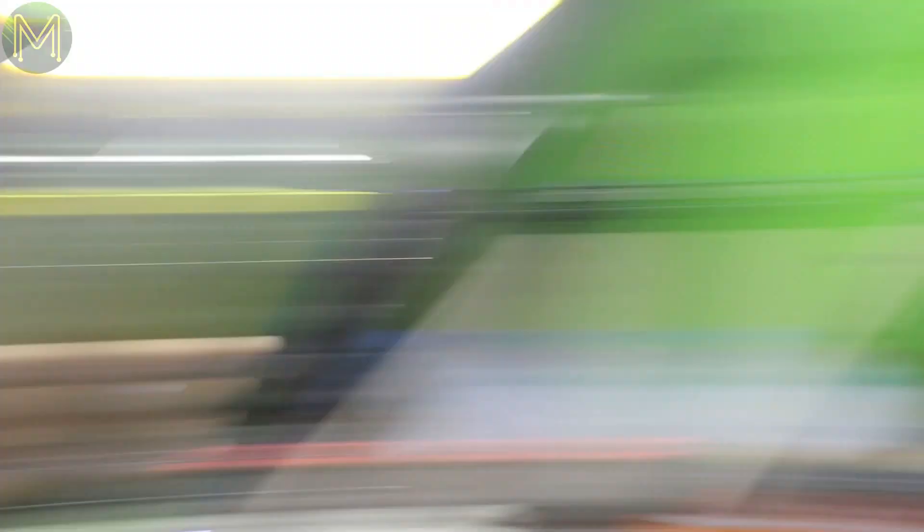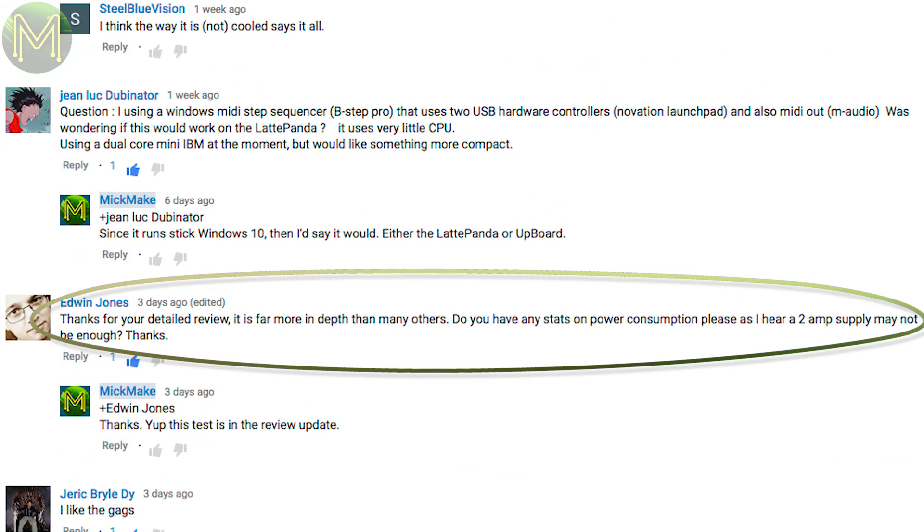I was just checking the lights. Can you just get a grip? A number of you have asked questions in the comment section. I've assumed that since it's a public comment that you don't mind me highlighting your questions. First of all, let's check out what the minimum supply voltage is that we can get away with.